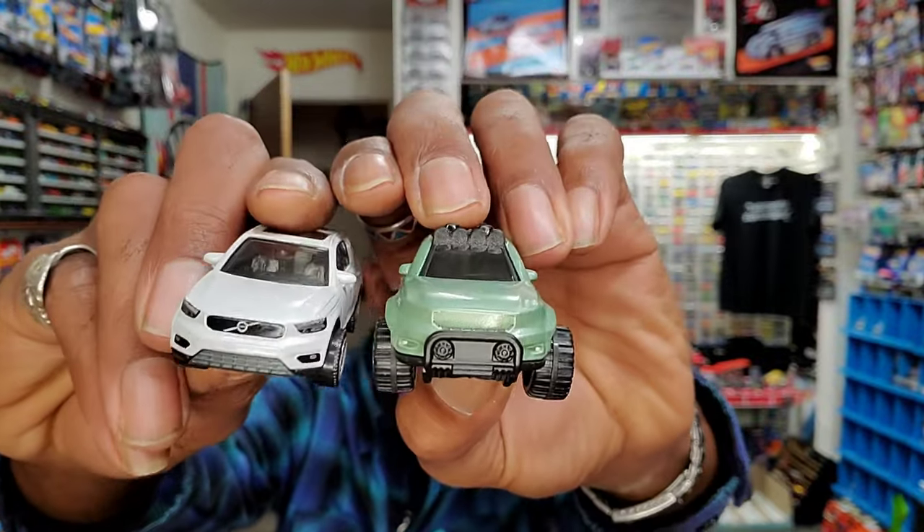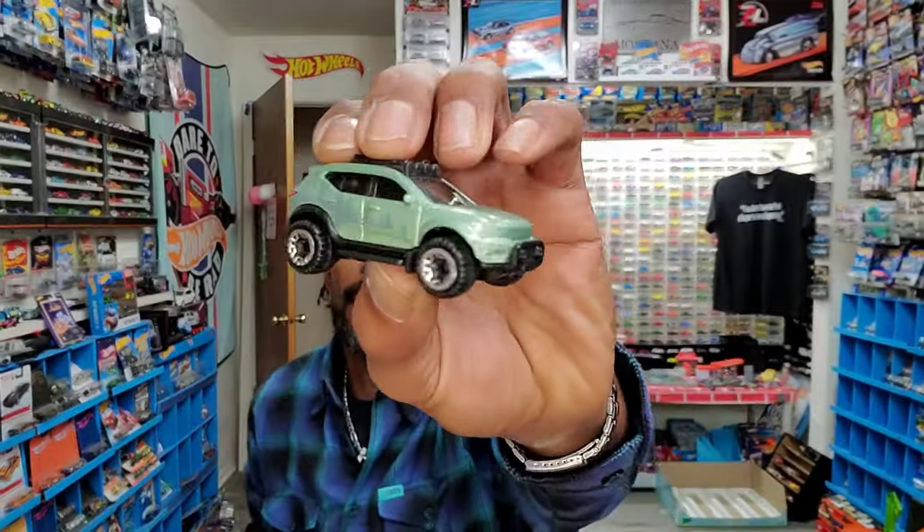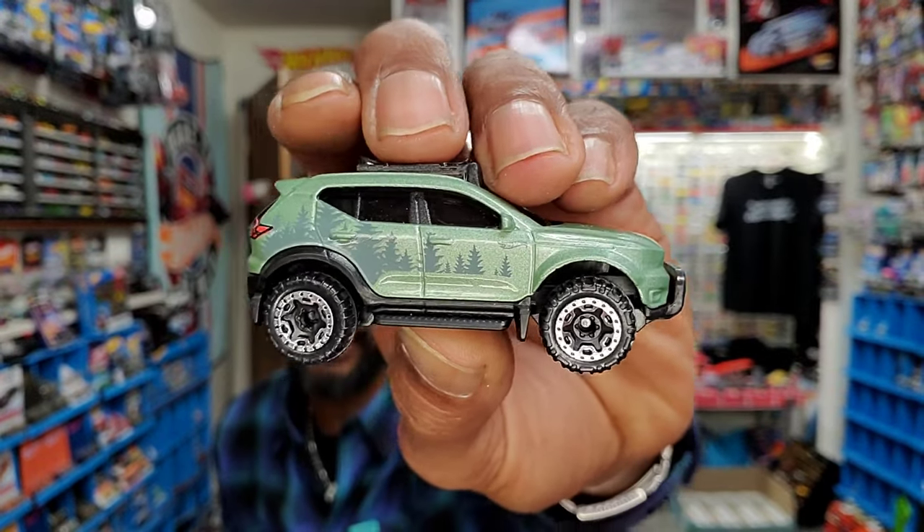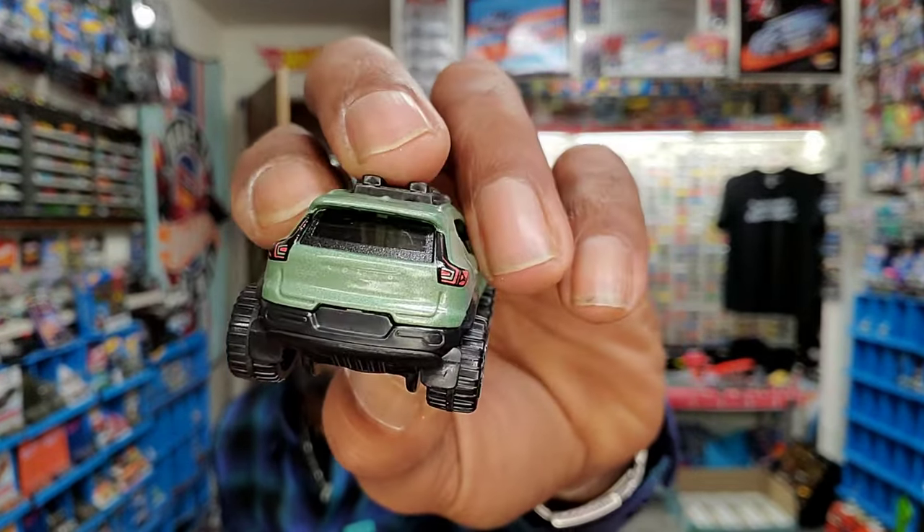No headlights on the front end. But you get that elephant killer grille with the fog lights. Obviously really cool tampo deco on the side, and you get somewhat of a finished product on the back. It's Volvo — a slept-on brand. Doctors drive it because it's a smart car. And they make some super fast stuff.